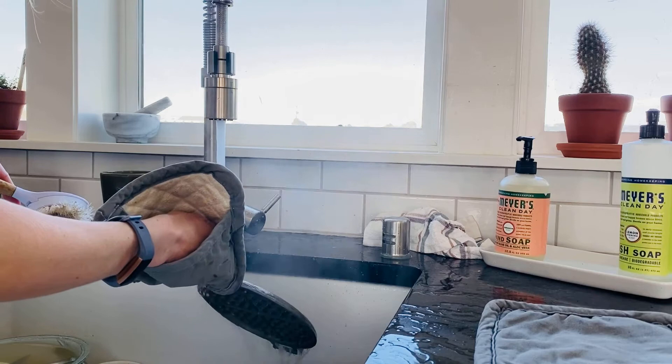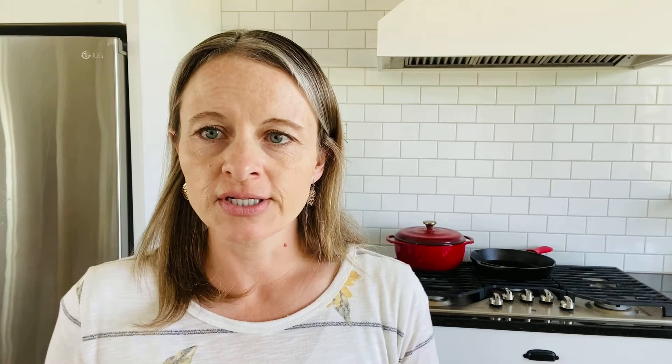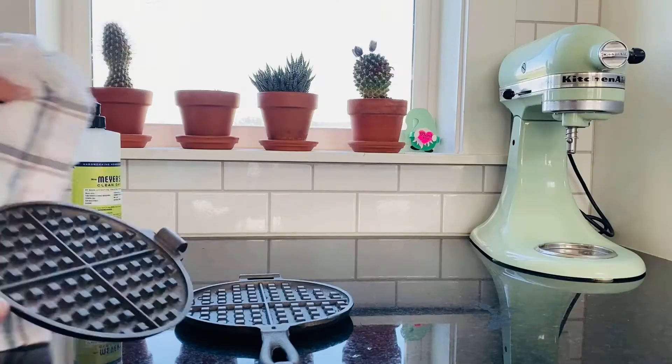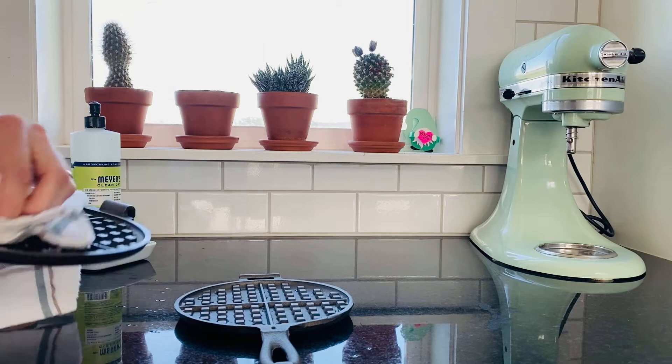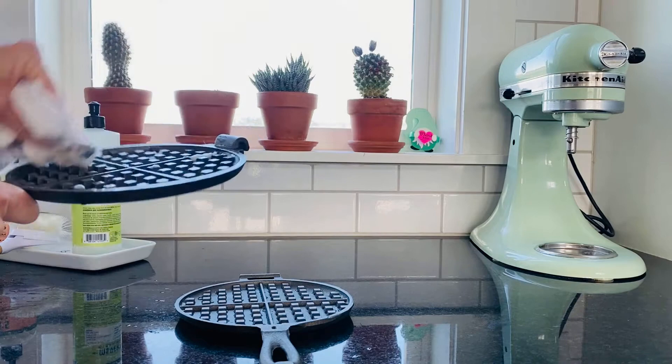Once you're done removing all the wax, move straight on to seasoning your cast iron so you don't have to worry about it rusting. To season, add coconut oil to the insides and outsides — all surfaces. I used a clean dish towel, but a paper towel works too. You can also melt the coconut oil ahead of time and brush it on. Make sure everything is coated, then wipe off any excess oil.